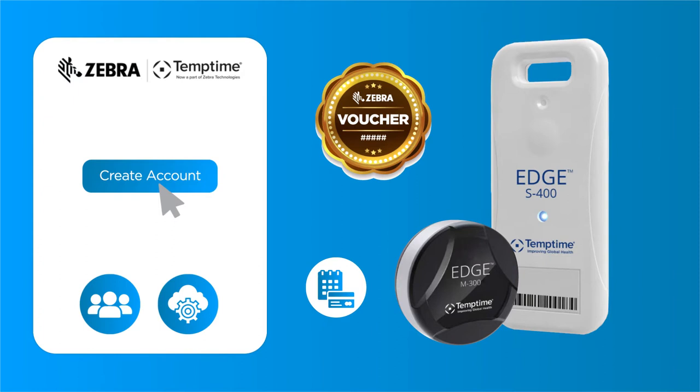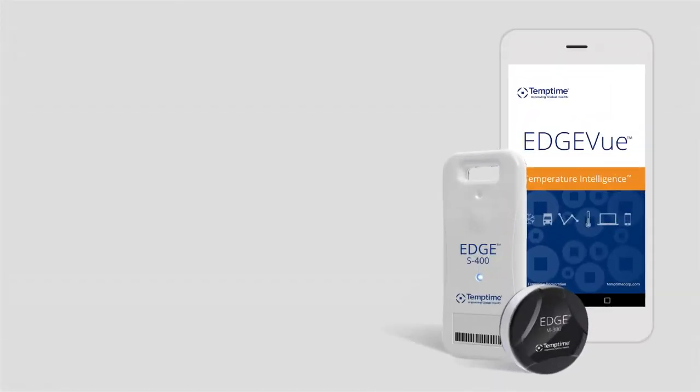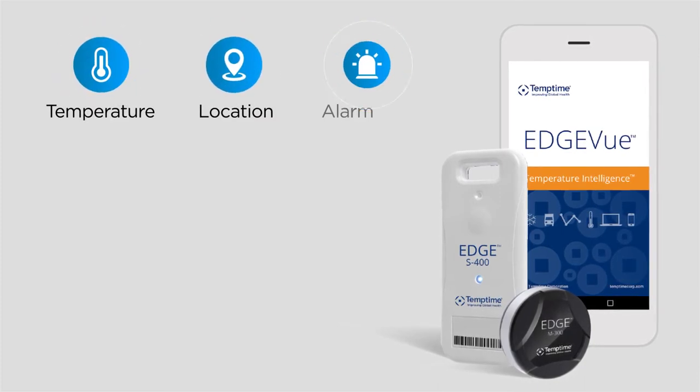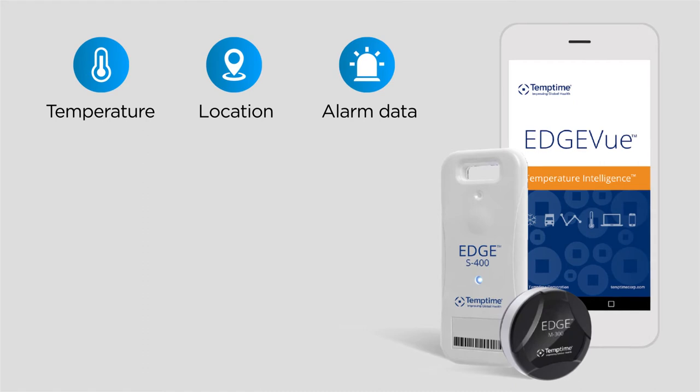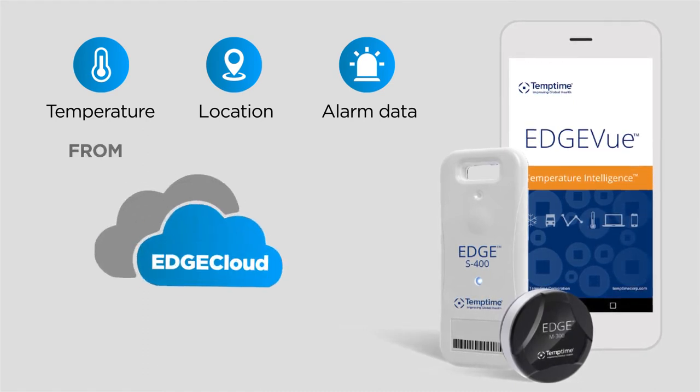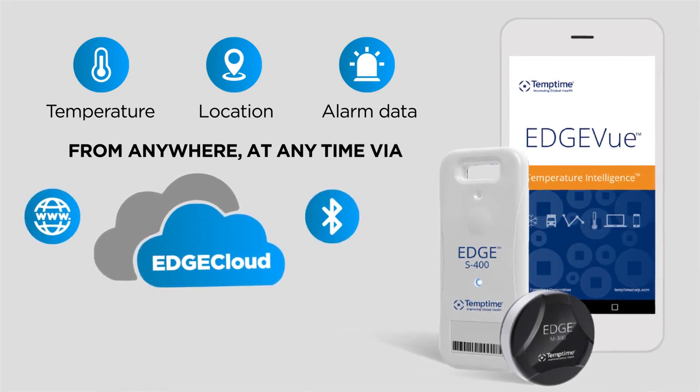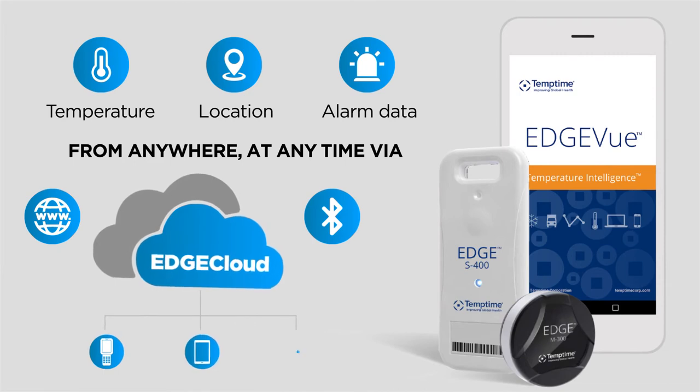Because the Zebra S400 sensors come pre-authorized to store data on the edge cloud, they don't require a voucher. Utilizing the secure Edge View web and/or mobile applications, you can view and analyze temperature, location, and alarm data uploaded from S400 and M300 series electronic temperature sensors to edge cloud from anywhere, at any time via the internet or via Bluetooth if you are using a Bluetooth enabled mobile computer, tablet, or smartphone.